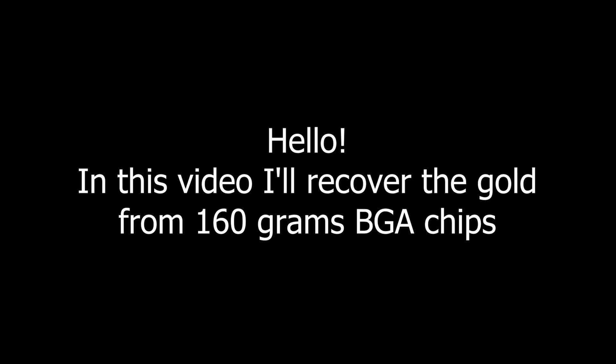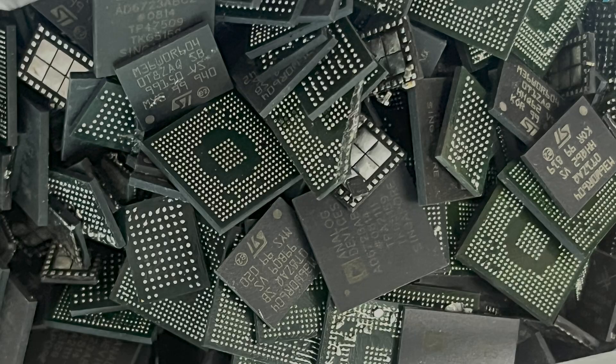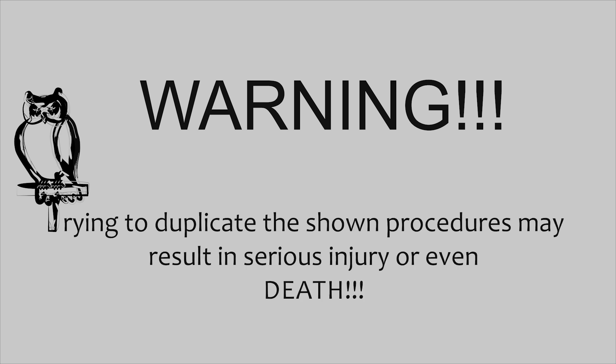Hello. In this video I'll recover the gold from 160 grams of BGA chips. Warning: this video is intended for demonstration purposes only. Trying to duplicate the shown procedures may result in serious injury or even death.